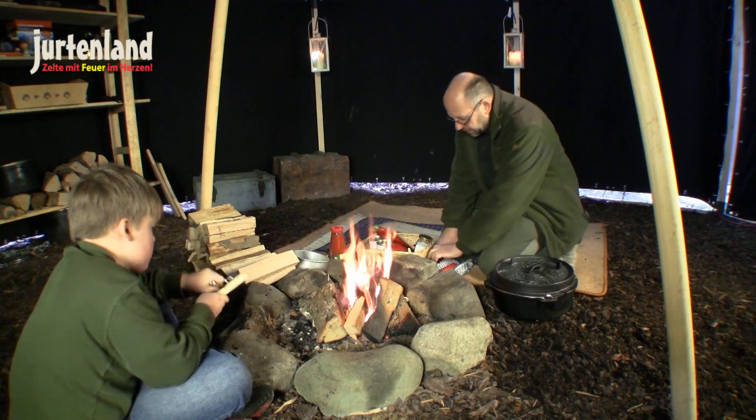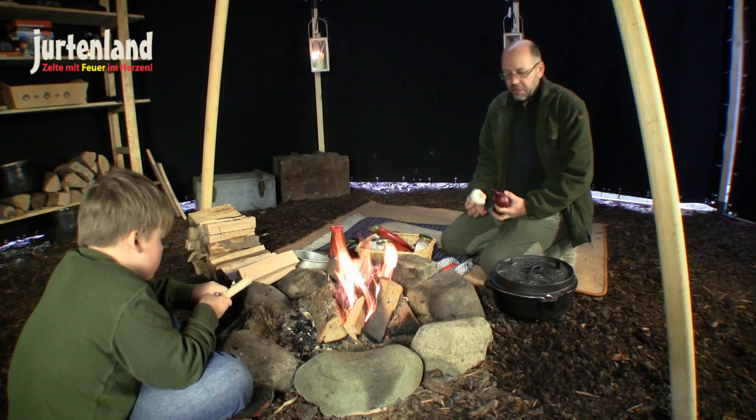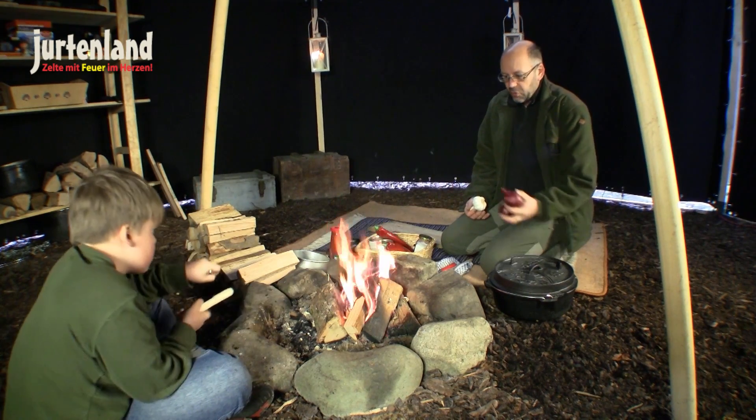We'll start by chopping the onions and garlic into small pieces, and then sauté them in the Dutch Oven.